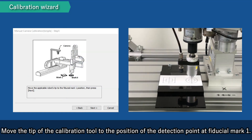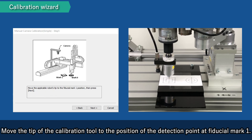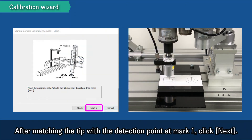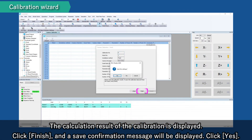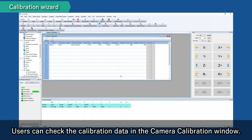Move the tip of the calibration tool to the position of the detection point at Fiducial Mark 1 and click Next. The calculation result of the calibration is displayed. Click Finish and a save confirmation message will be displayed. Click Yes. Users can check the calibration data in the camera calibration window.